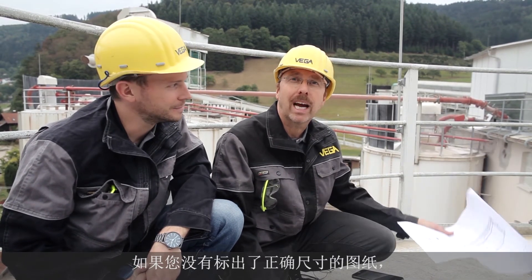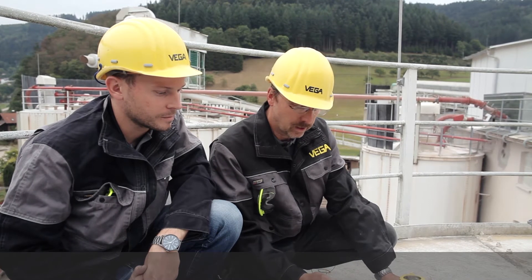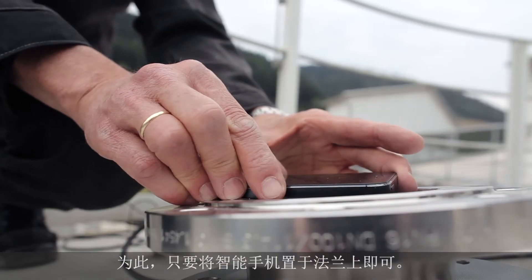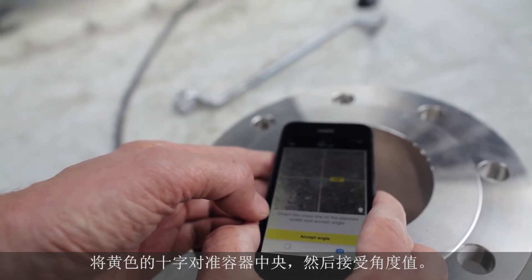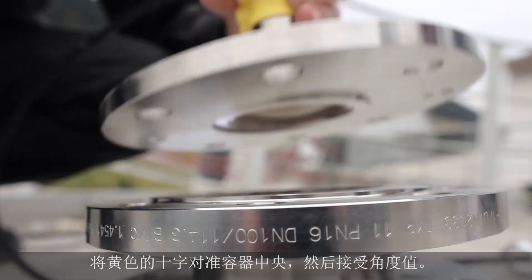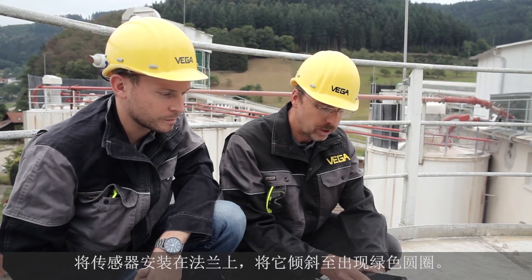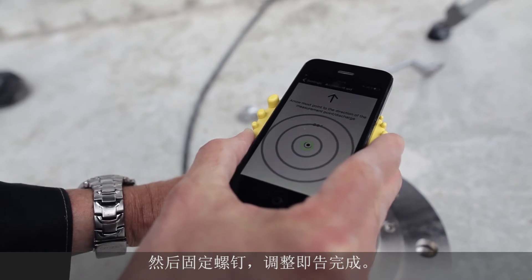By the way, if you don't have a drawing, you can use the camera function of your smartphone to adjust the sensor. Just put the sensor in front of the flange, position it to the center, store the angle, then mount the sensor, aim the flange, fix it, and everything is done.